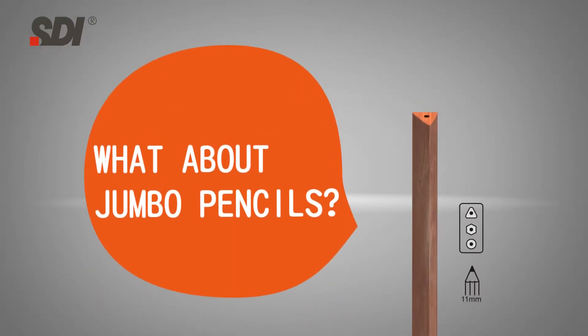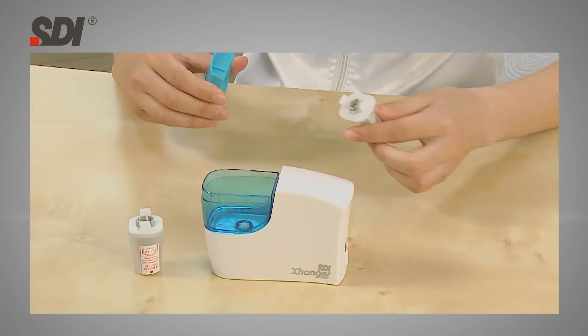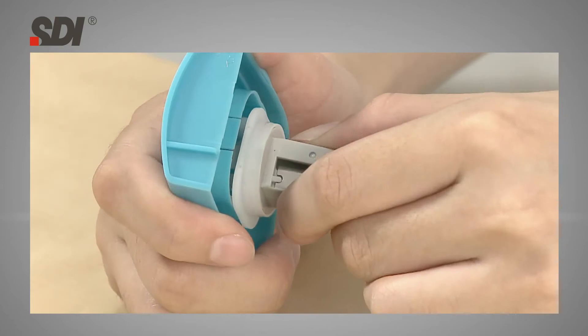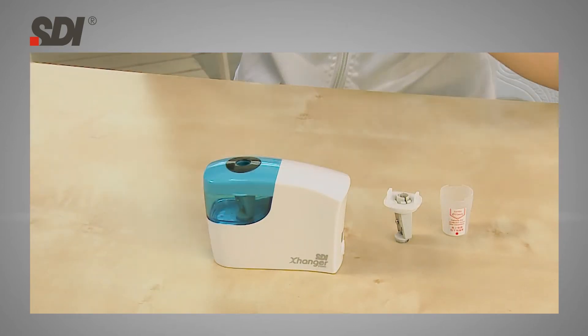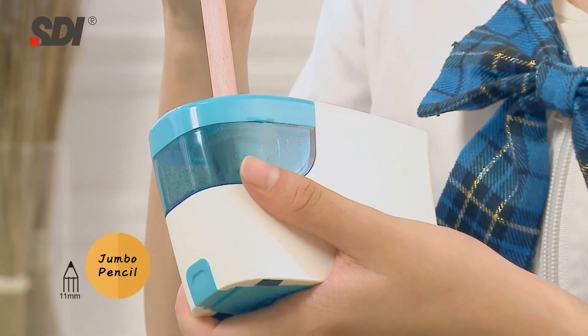What about jumbo pencils? No problem! Just replace the standard pencil sharpener cutter with the jumbo pencil sharpener cutter, and you can sharpen standard pencils or jumbo pencils as you wish!